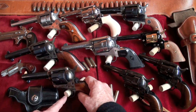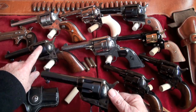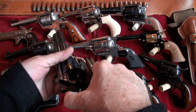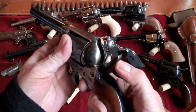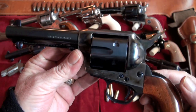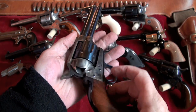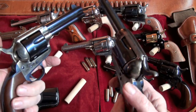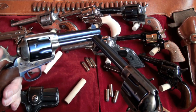My next ones are two Ubertis. I have this one and this one here, and they are .45 Long Colt. Very nice revolvers, for sure. They do a great job. Action feels good on them. Can't hardly beat it — we've got two of them here. I like the blue finish right there.